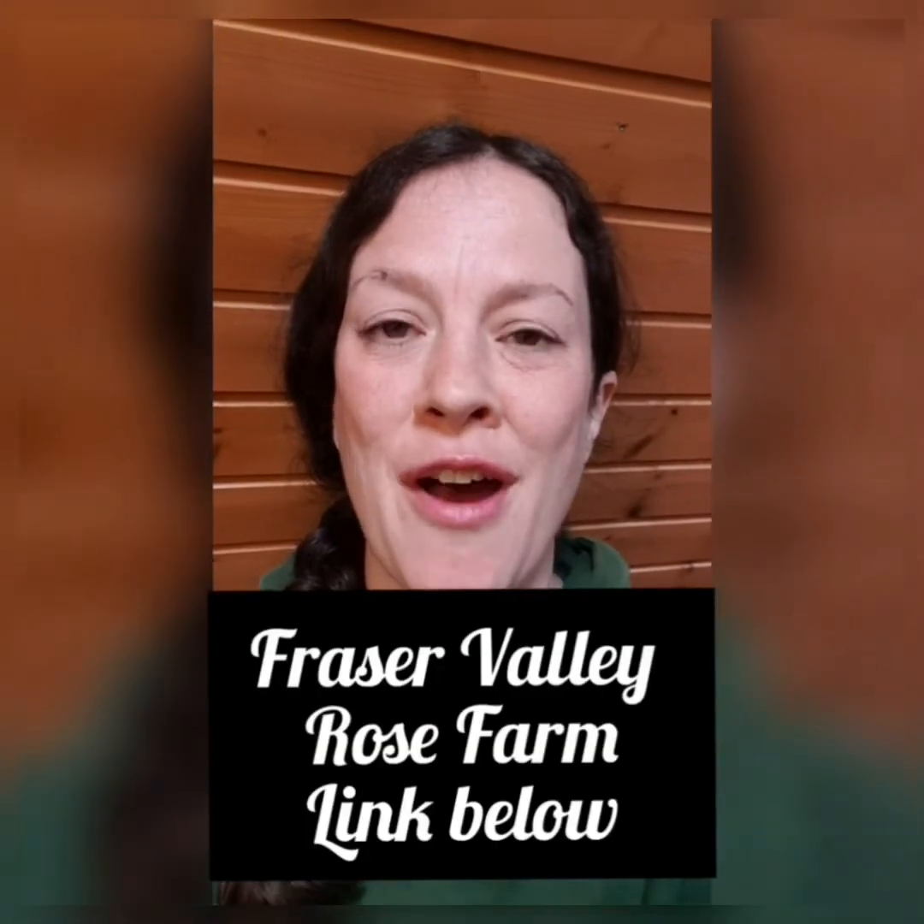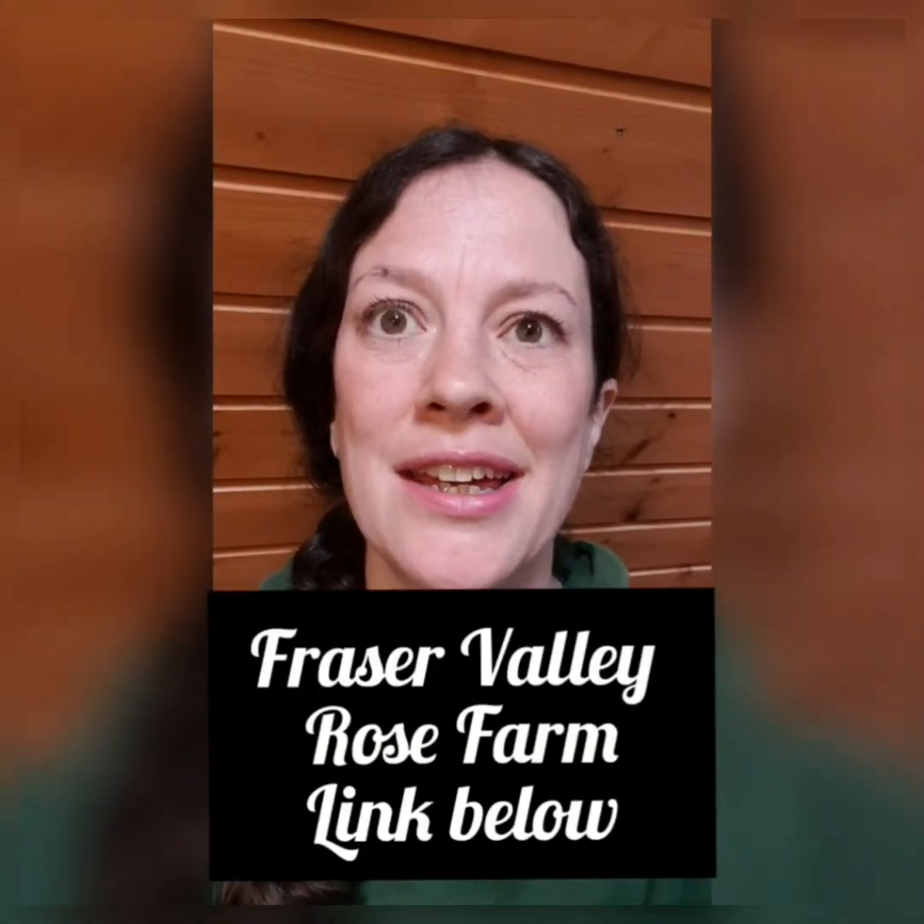Roses — they are one of the most well-known and well-loved flowers in the world, but they are expensive. I did a Google search to find out how easy it was to grow a rose from seed. I found a YouTube video from Fraser Valley Rose Farm, and he showed very simple steps to grow a rose from seed.